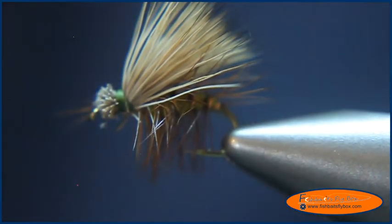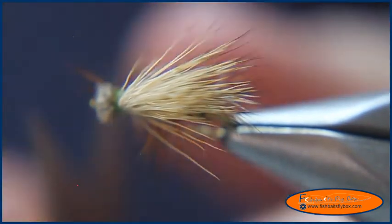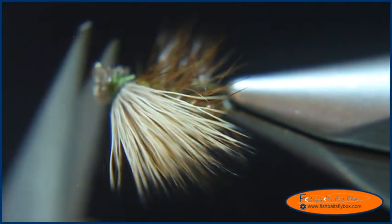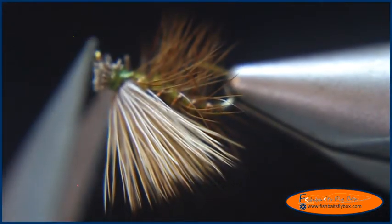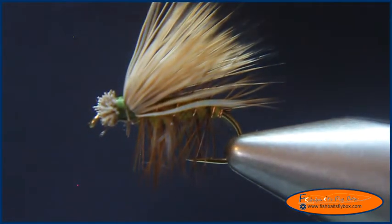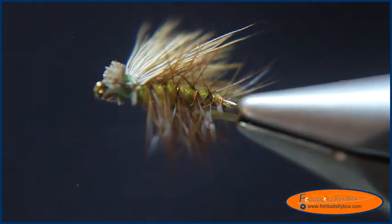I'm going to do some trim work on the fly because I've got some errant hackle there. And there is the elk hair caddis. Thank you for watching.